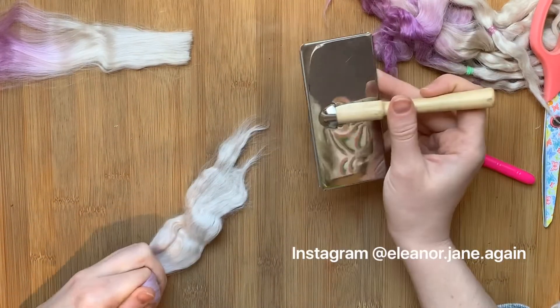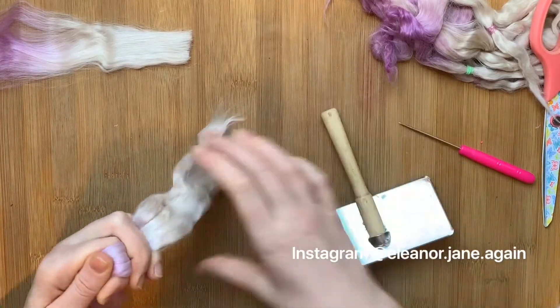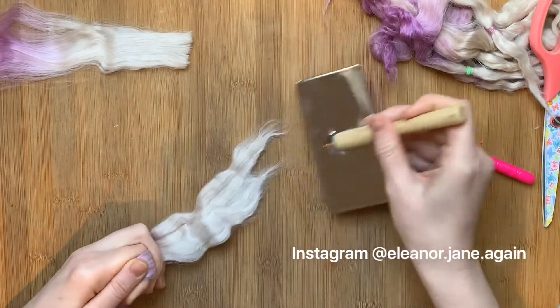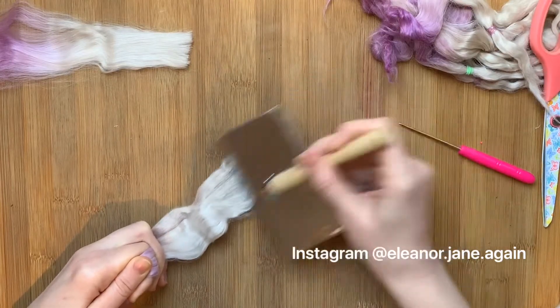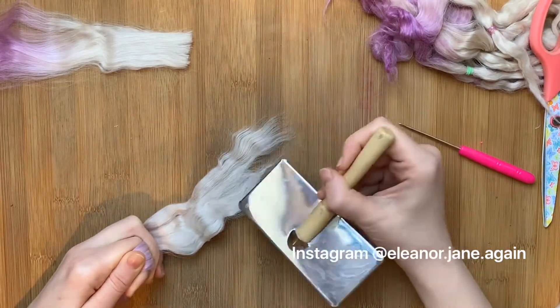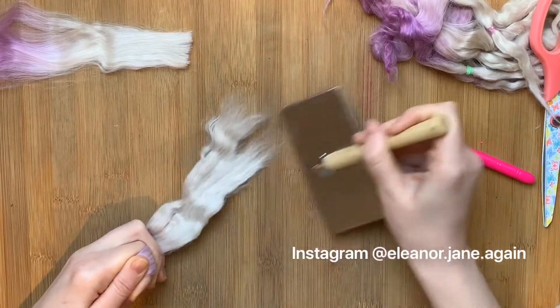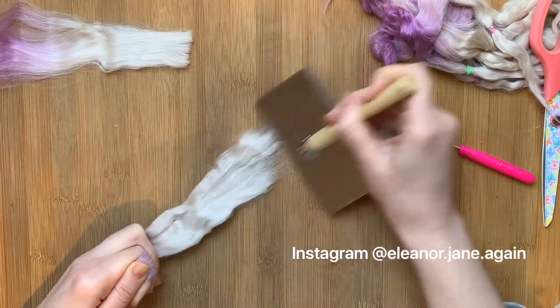I would not recommend lock and loop for alpaca because you will end up with a re-root that looks like this. Because I know these fibres are mostly going to be facing the same way, I'm very confident that this isn't as bad as it looks and will be able to be brushed out.